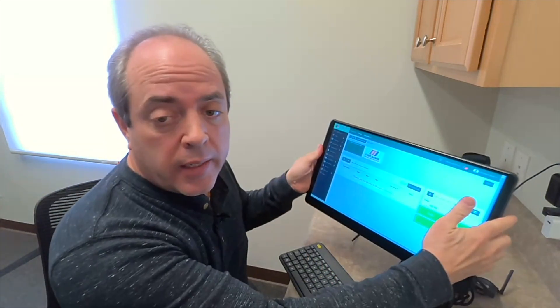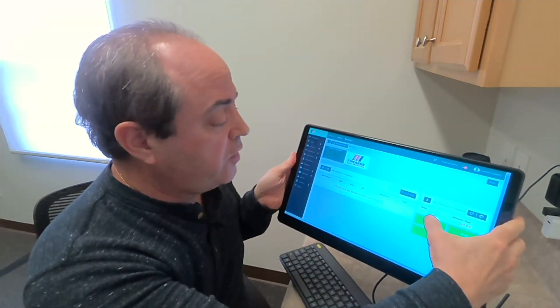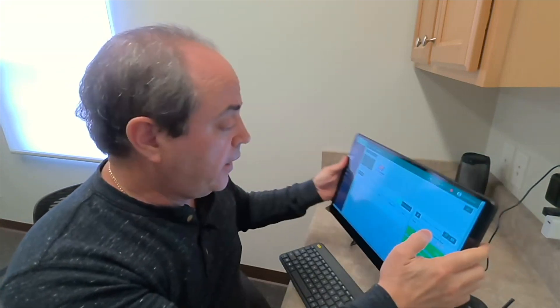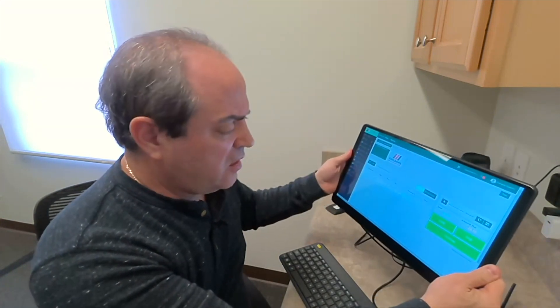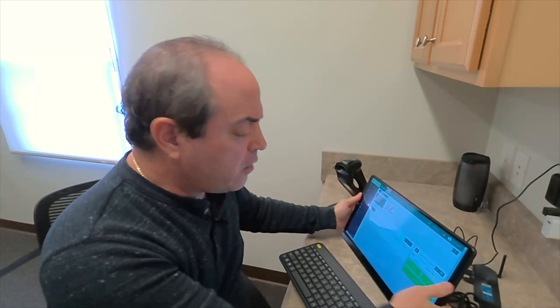Incredibly nice — the screen is absolutely gorgeous and very responsive. It just works great. This kills anything you see out there. It's beautiful, will look great on your counter, and you can figure out a way to hide the cables and make it look really pretty. I'll leave that up to you.